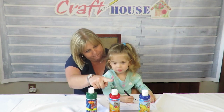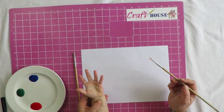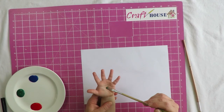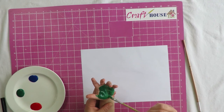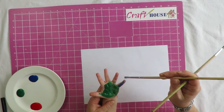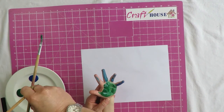Right, let's begin! We're going to start with our caterpillar and we're going to use little Jade's hands. We're going to do her palm in green — what color is this Jade? Green! And we're going to do her fingers in blue. Is it ticklish? Let's get some more blue.